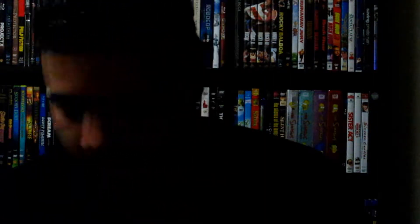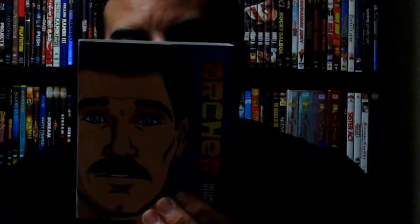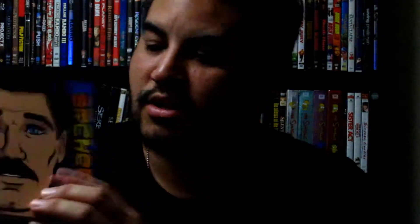Next one I got was Archer, the Complete Season Four. On the cover it's Archer himself. If you haven't seen the show, I recommend it. If you like Bob's Burgers or Aqua Teen Hunger Force, you'll like this — really good humor and a great voice cast. You open it up and Archer is looking down the scope. On the back you have Archer and Lana.